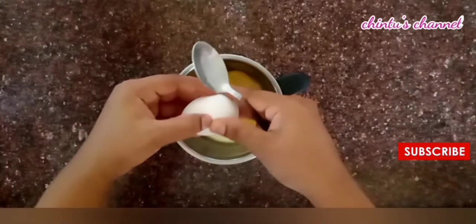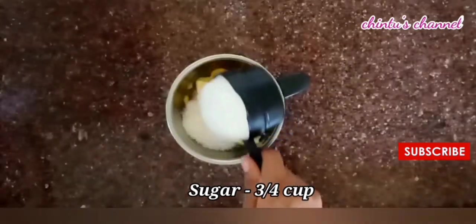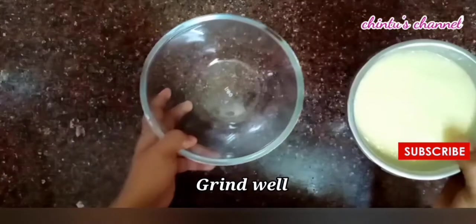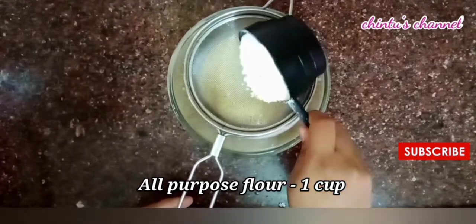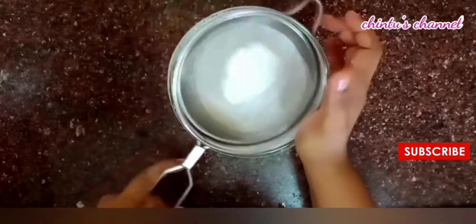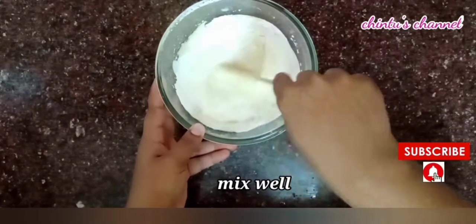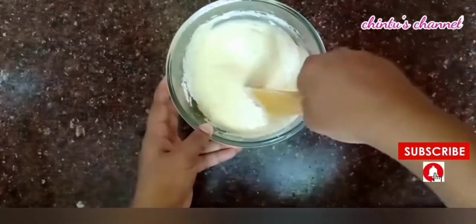1 cup of butter or oil. 1 cup of sugar. 1 teaspoon of vanilla essence. 1 cup of butter, baking powder 1 teaspoon, and baking soda.